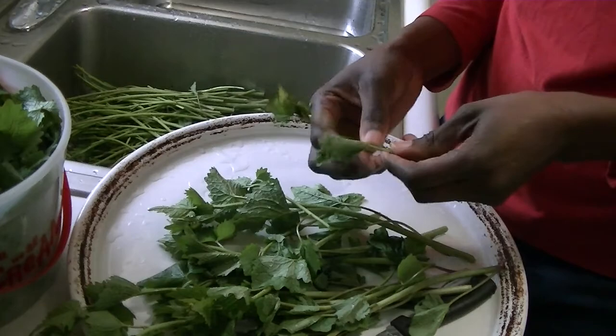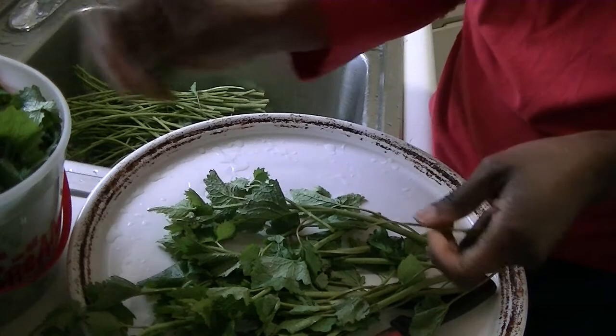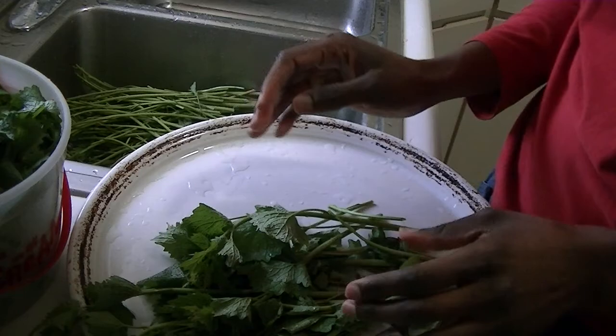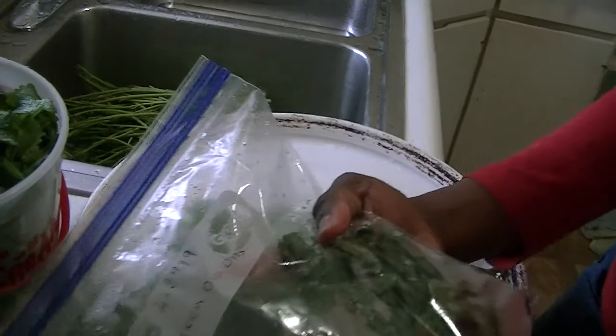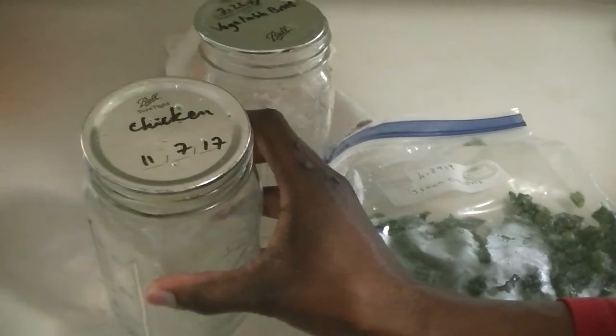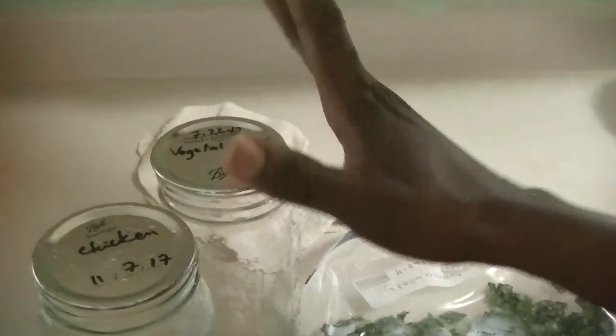I harvested about a gallon from the garden — that's an edible weed. If I assume I'll use one gallon of greens a week, then I need to figure out how many gallons to stock up for winter. I came across this thought because I'm working on soup right now. I'm putting the garlic mustard into this chicken soup — you can see I have chicken and broth here that I canned back in 2017.